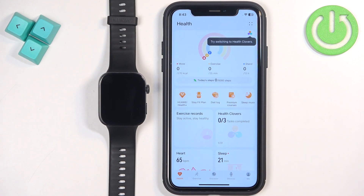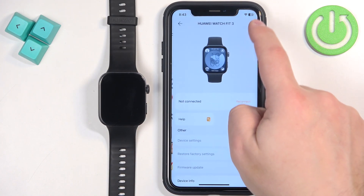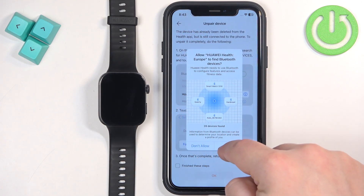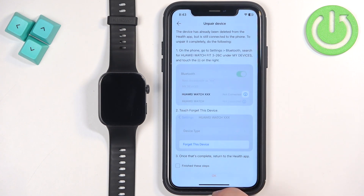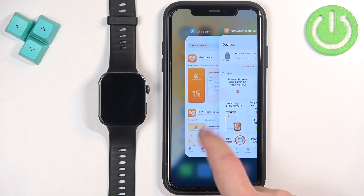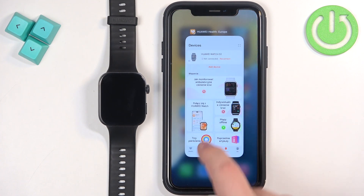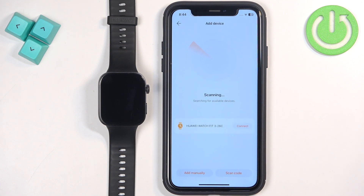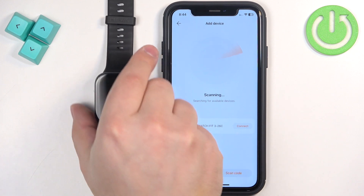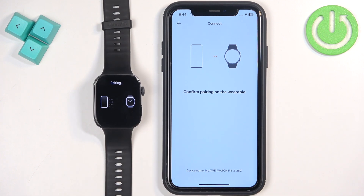After you log in it will bring you back to the health page. Tap on Devices again, then tap on Add Device. It will start scanning for nearby devices and should detect your watch if it's turned on. Once it detects your watch, tap on Connect. Allow the Bluetooth permission if prompted, then tap the checkmark to confirm and tap on Pair.